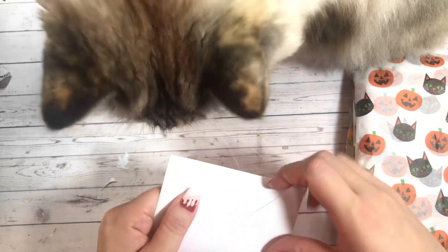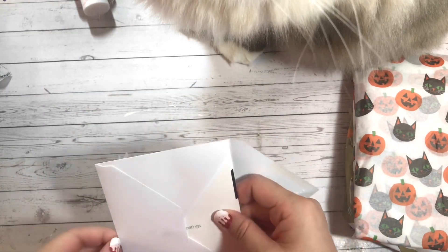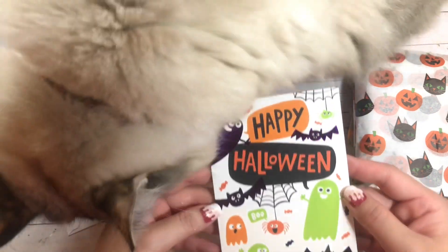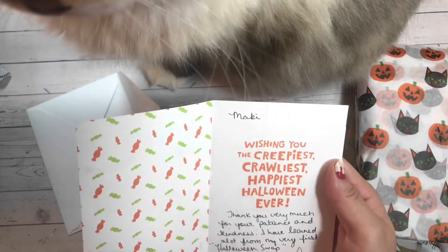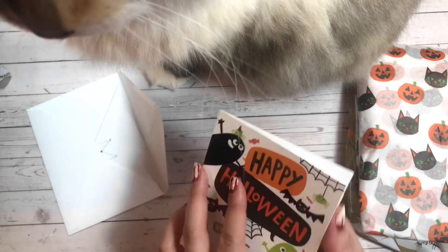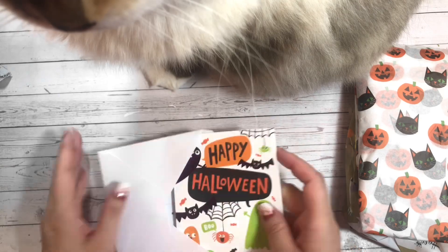So first she included a card. Look how cute this card is — it says Happy Halloween, and there's lots of foiling all around. So this is also Lucinda's first swap. She says, thank you very much for your patience and kindness. I have learned a lot from my very first Halloween swap. Lucinda, thank you so, so much for joining. I am very much appreciative.